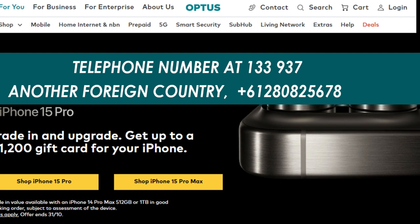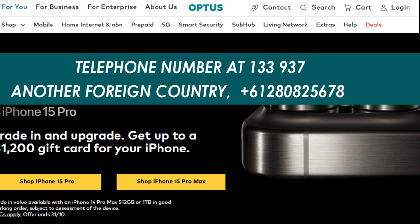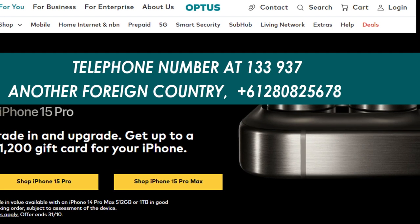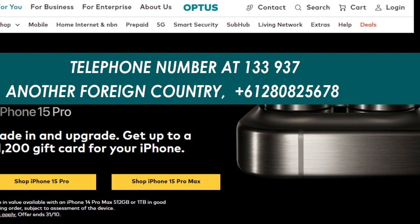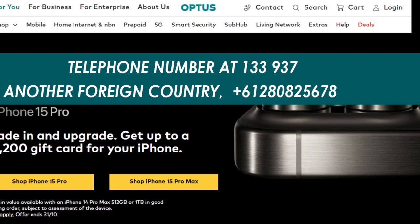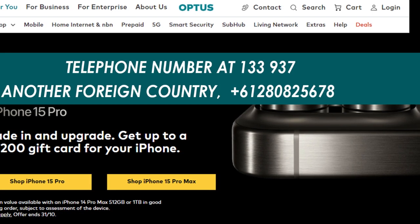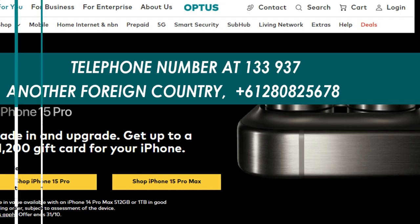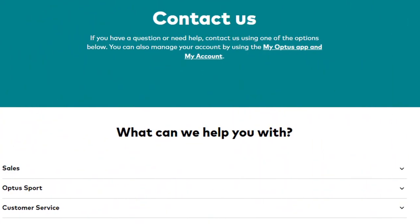You can contact the Optus team to return your order. You can call Optus at 133937, or +61 2 8082 5678 if overseas, and ask your queries. You can also message their team on their live chat service, or get answers to almost all of your questions on their contact page.